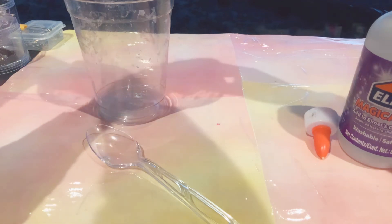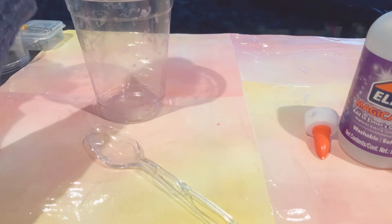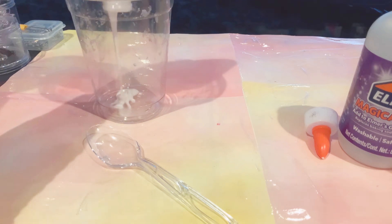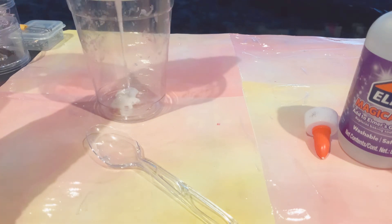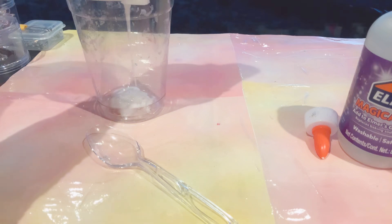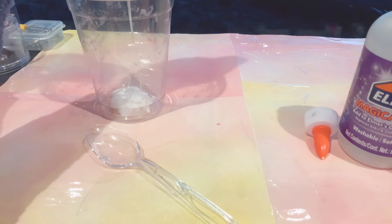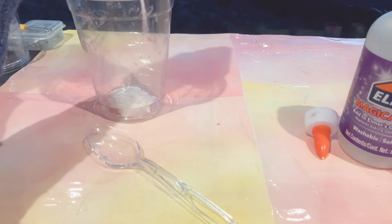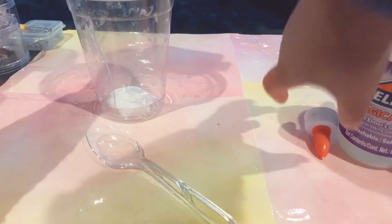As you guys can remember, this stuff is 100% purchasable at Walmart. So I'm just gonna add a bit — this is actually crazy because you don't even need as much glue as the other one does. Just add a little bit more. There — that's good enough.